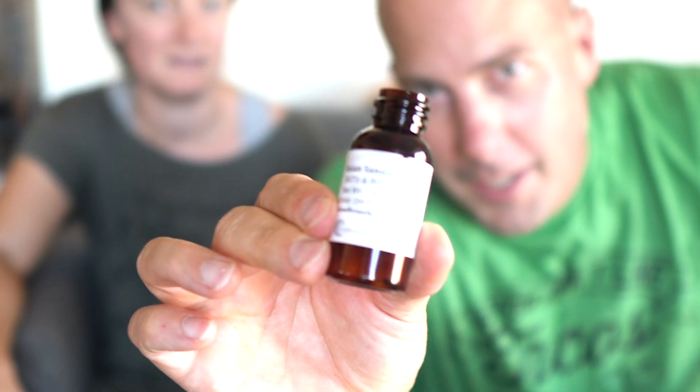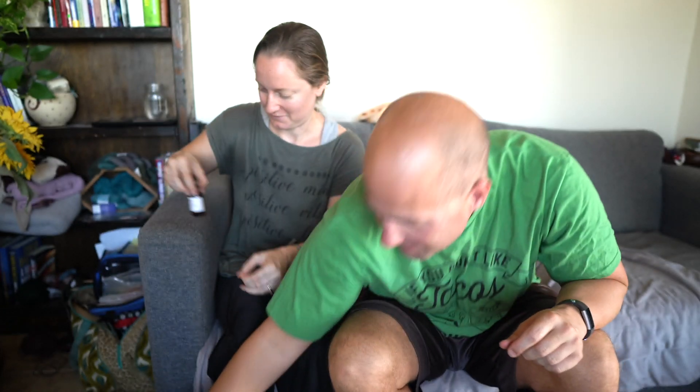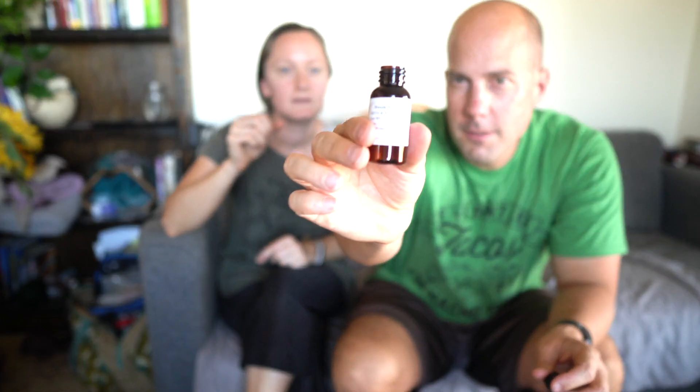We got mostly summer scents but there were some more wintry scents too — I love the fall and winter scents. The next one smells like sandalwood, and that's totally what it is. We love sandalwood, so that's a definite. The one after that smells almost like peach, and sure enough it says fresh peach. Not bad at all.